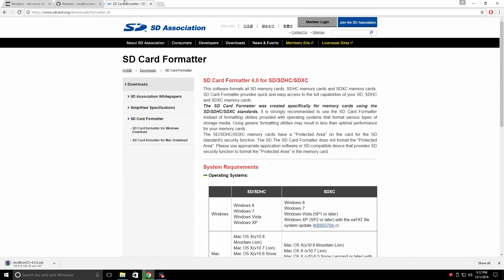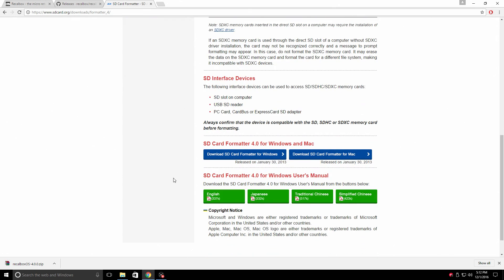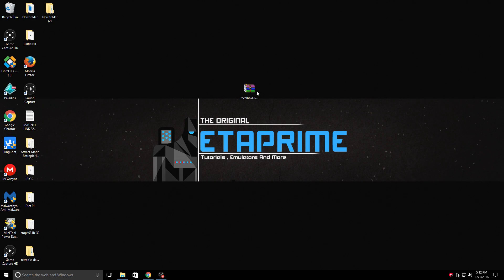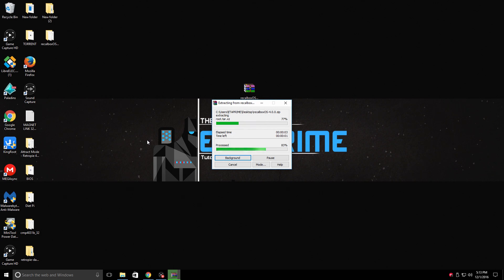While this is downloading, let's go ahead and get SD Card Formatter. You're not going to need to use this unless you want to wipe your SD card completely. What this will allow us to do is bring that SD card back to its stock capacity, because after we install Recalbox and try to plug it into another device, it will not show up as the correct capacity. The 16 gigabyte card is only going to show up as 200 megabytes — it is not corrupted. Windows just cannot see the ext4 format that Recalbox formats your SD card to. SD Card Formatter will allow you to bring it back. I'm using WinRAR to extract — you can also use 7-Zip. Links are in the description.